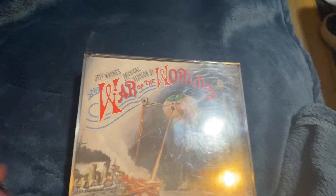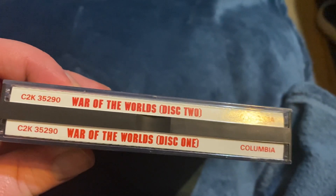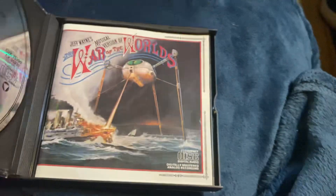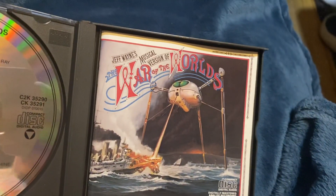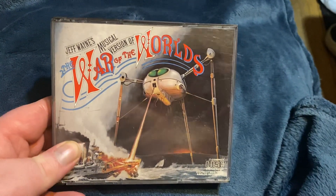Next up we have War of the Worlds. This is actually the musical version. It's very hard to read with the red lettering — I don't know why they did that. But this is a 2-disc edition, War of the Worlds disc 1 and disc 2. I like these hard cases. Disc 1 has the artwork and I think it's got some of the radio broadcast on there as well. I saw this for a really cheap price so of course I had to scoop it up. I like War of the Worlds and that old school cover. Cool thick CD case.